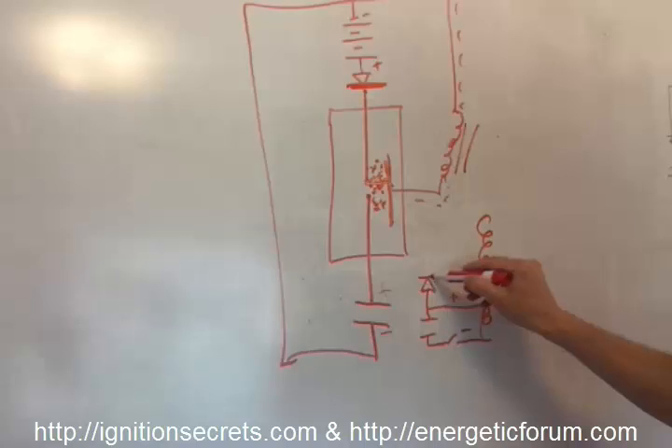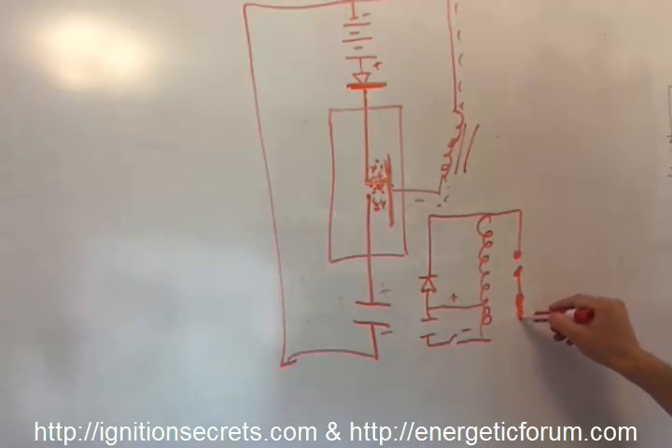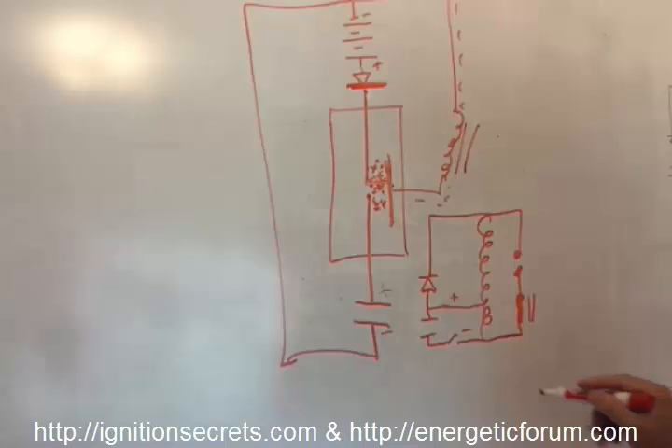We're going to put the diode right here. There's a spark gap — which is a spark plug — but instead of using it as an ignition source, we're going to use it to charge a coil to run a motor. So the sequence of events begins as soon as this is switched in.